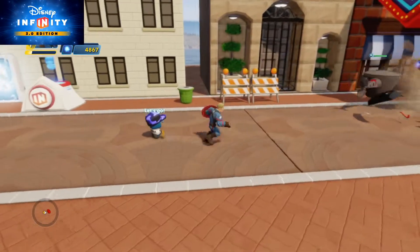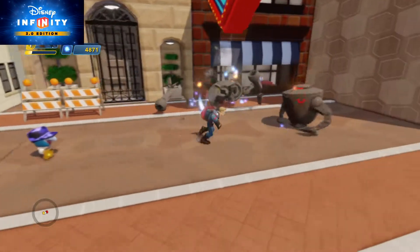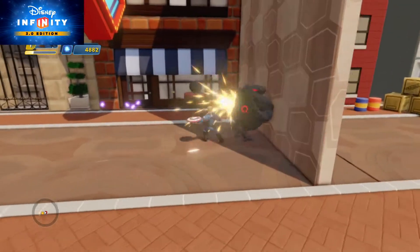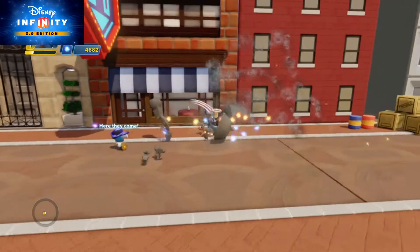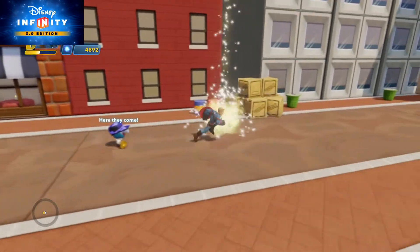This time I'm doing something a little bit different. Instead of reviewing a toy box, I wanted to review a new figure that just came out with the new Marvel Battlegrounds, which came with Captain America the First Avenger.